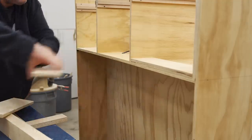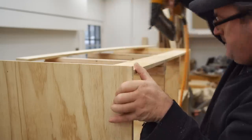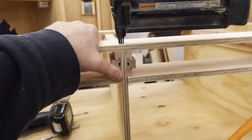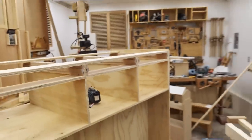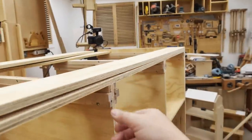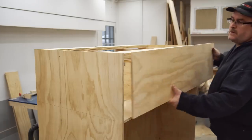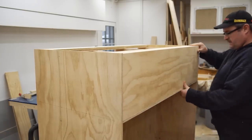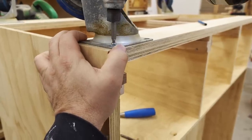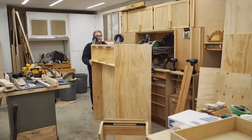With the drawer dividers in place I put spacers in between to hold them at the right distance, then fasten the bottom stretchers — just two layers of half-inch plywood. I want this unit to be mobile so I can wheel it out from the wall. The back shelves will hold all the clutter, but I don't want to see it all the time, so the idea is to keep it against the wall and roll it out when I need something. The casters are from another project that's no longer around, so I'm free to use them here.